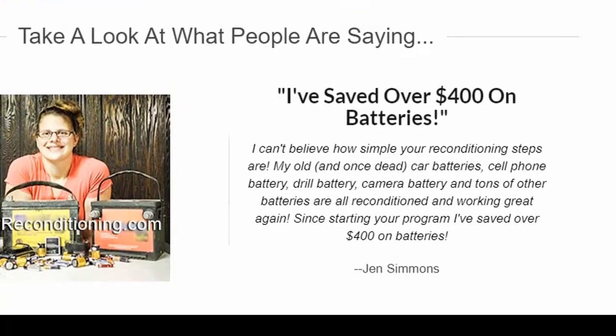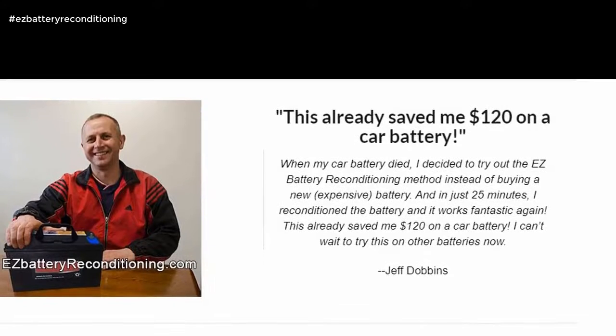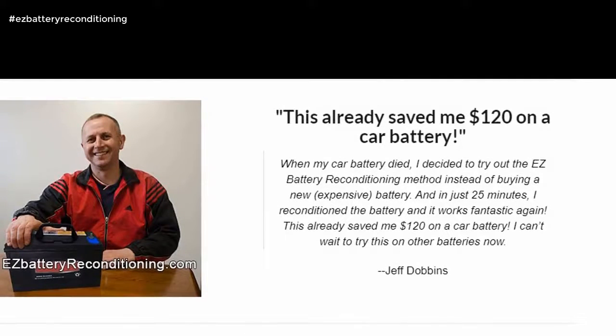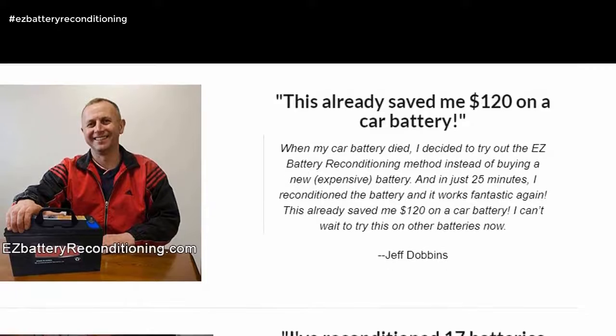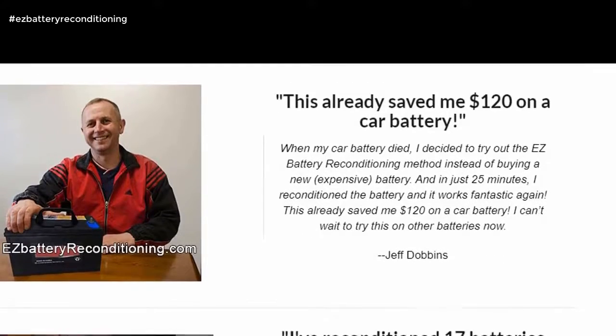Since starting your program I've saved over $400 on batteries. — Jen Simmons. When my car battery died, I decided to try out the Easy Battery Reconditioning method instead of buying a new, expensive battery. And in just 25 minutes, I reconditioned the battery and it works fantastic again. This already saved me $120 on a car battery. I can't wait to try this on other batteries now. — Jeff Dobbins